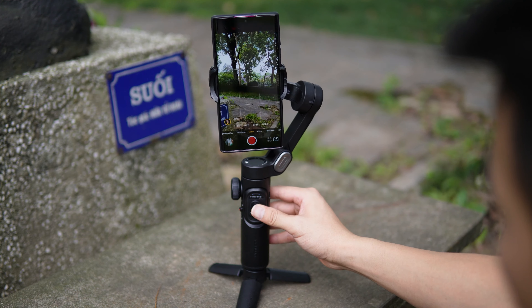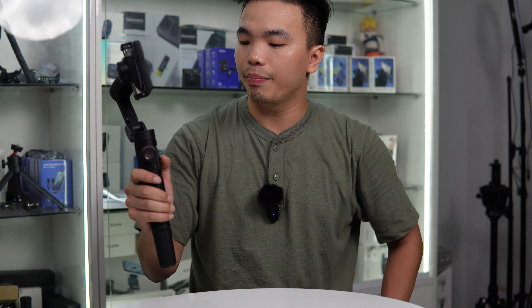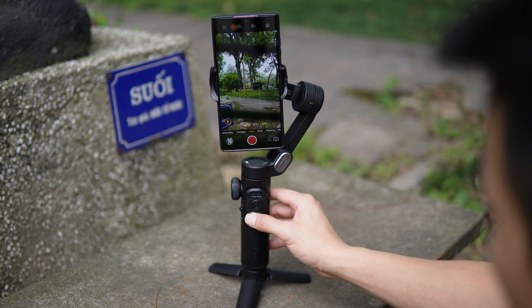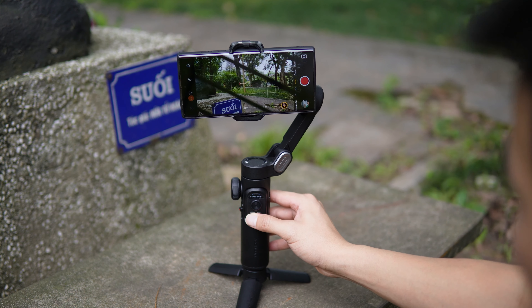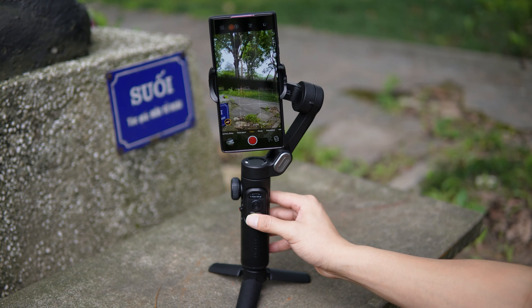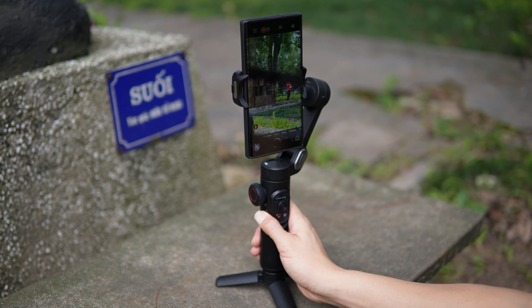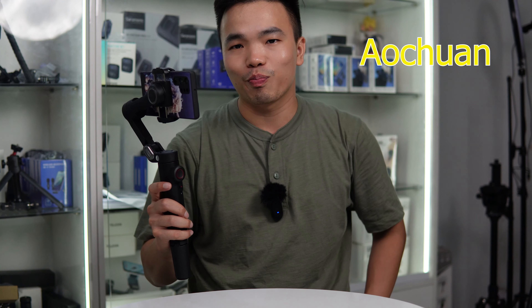Chiếc gimbal đầu tiên mà mình muốn giới thiệu đó chính là Aochuan Smart XE, một dòng gimbal thuộc hãng Aochuan, chuyên sản xuất các dòng gimbal giá rẻ dành cho điện thoại. Em gimbal Smart XE này có giá là hơn 1 triệu, chính xác là 1 triệu 199 nghìn. Đây là dòng gimbal chống rung 3 trục và tải trọng lên đến 250g, có thể tải hầu hết các dòng smartphone trên thị trường.